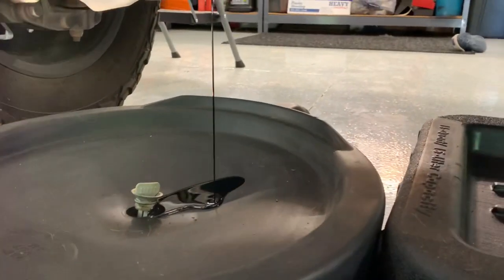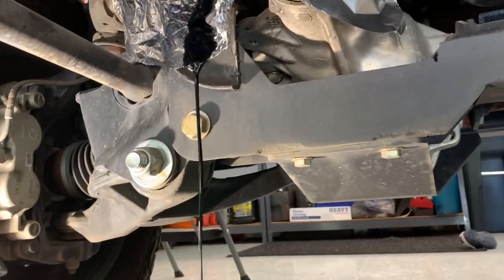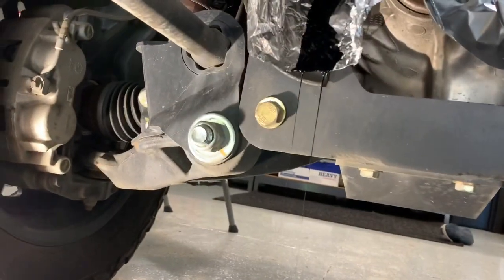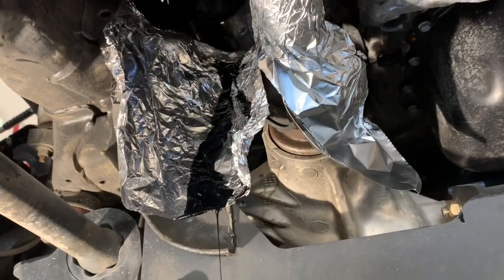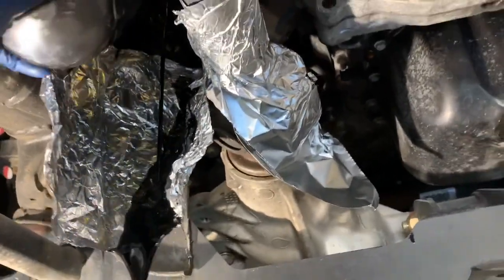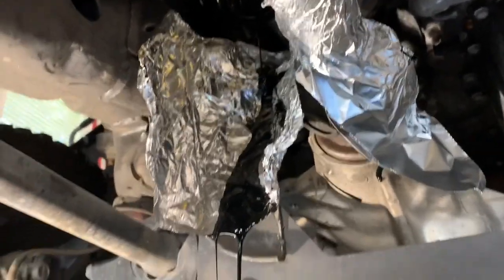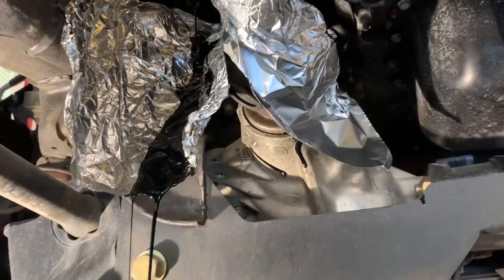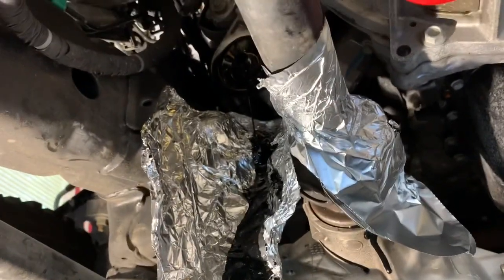I went ahead and grabbed another pan so I could work in tandem. Drop the filter right in the pan so you don't have hardly any mess. For those of you who don't want your garage floor soaked, this normally works out pretty well. Whenever you're done, just let it drain all the way out, take your aluminum foil out, and you won't have much to clean up — just a little bit. Then we'll get right to the install.